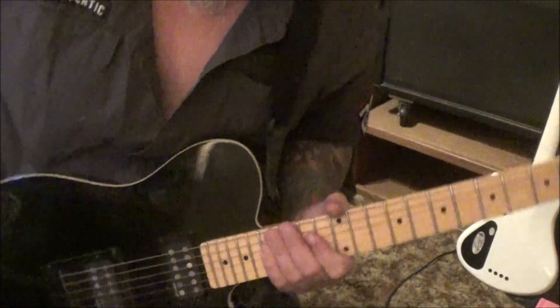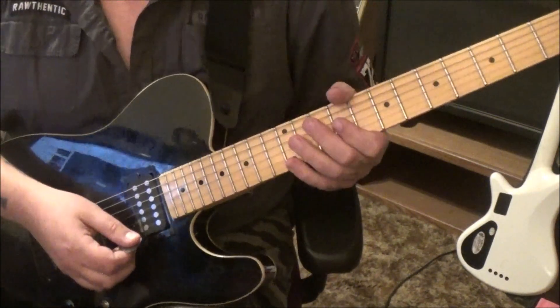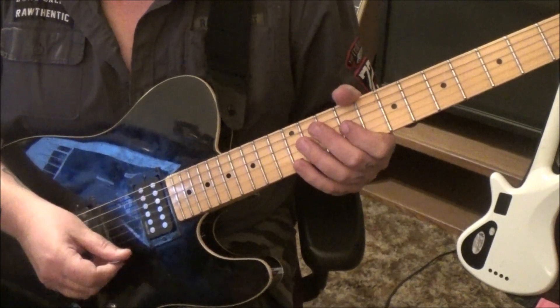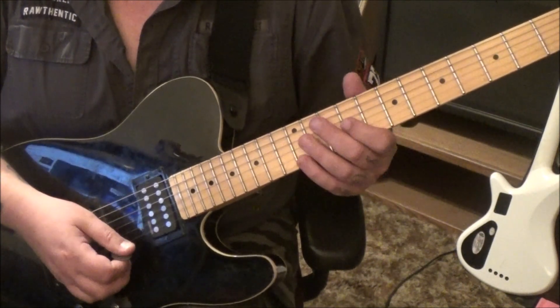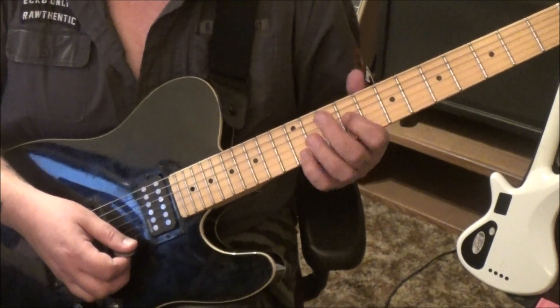Tuning is standard. For the main groove in Section 1, I'd follow the picking in the tabs, but it's not critical if you're not feeling it. It starts on 12E — it'll go up, up, down — and that down is a 9G. It's either one or two of those notes, just a high E and then the octave lower.